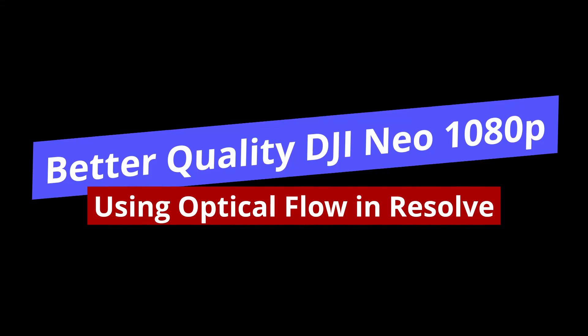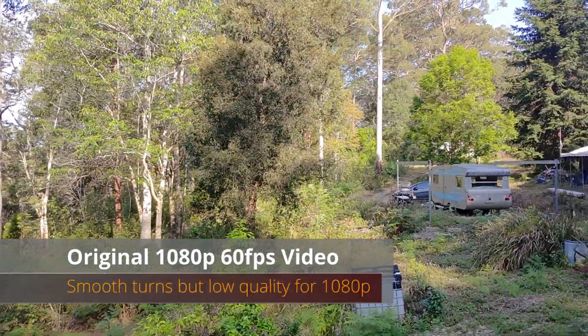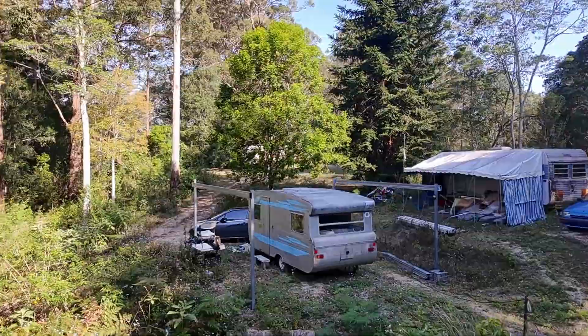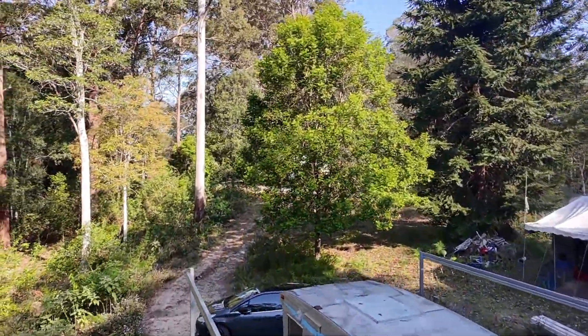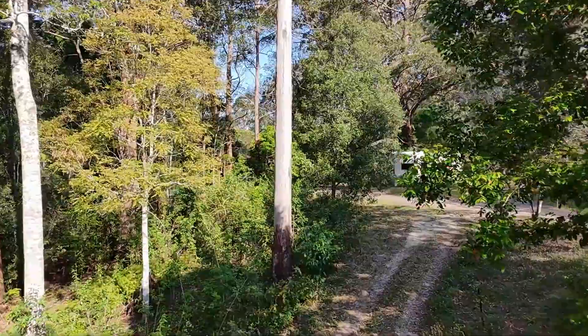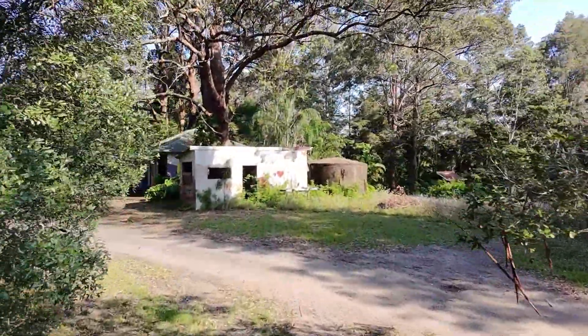The DJI Neo footage is okay, it's passable, it's usable. There are some issues with the footage that have been addressed in many videos, including the sharpness, the overexposure, and other factors. I'm not going to talk about that in this video.